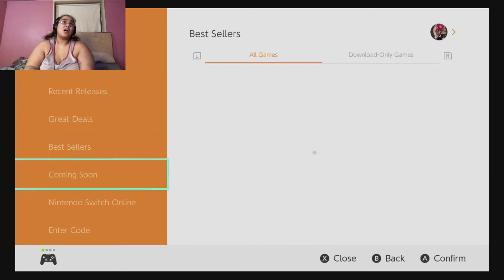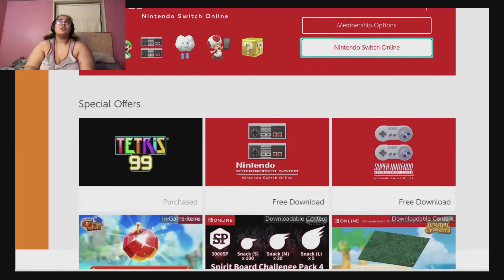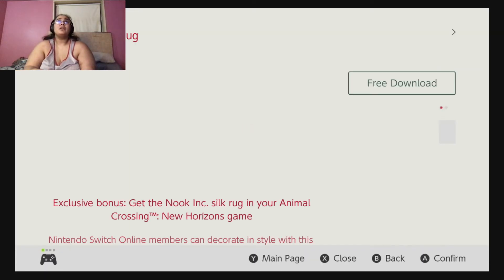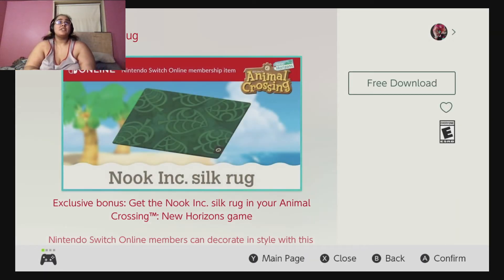You're gonna go into the Nintendo Online section and go down, and look — you see this Nook Silk Rug? I don't know if it's a full rug, but it's a free download.